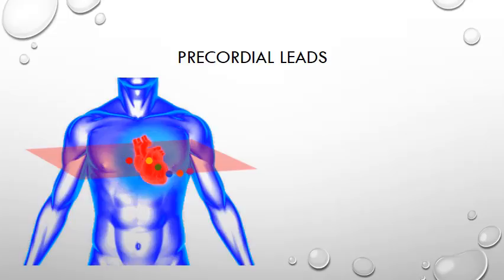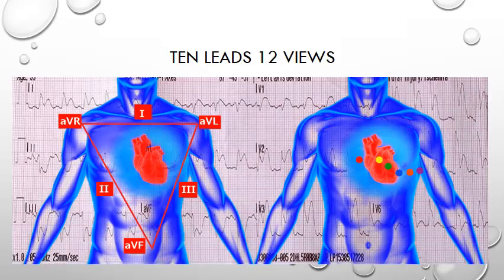When we place the 6 leads on the patient's chest, unlike the limb leads which look at the heart in the vertical plane, the pre-cordial leads take a view of the heart in the lateral plane, essentially looking from front to back. The pre-cordial leads are named from V1 going round to V6. So if we start putting it all together from our first video, 4 limb and 6 pre-cordial leads produce 12 views of the heart.